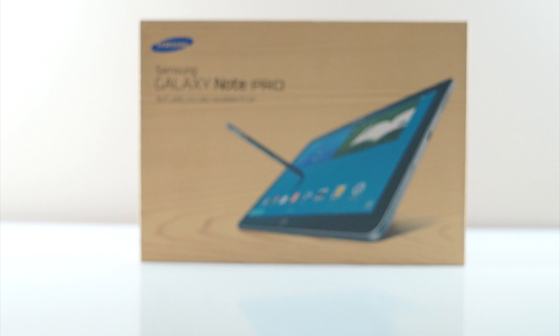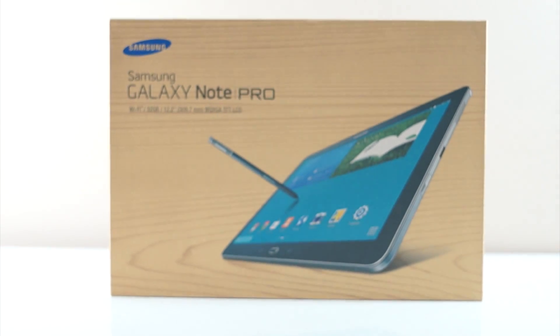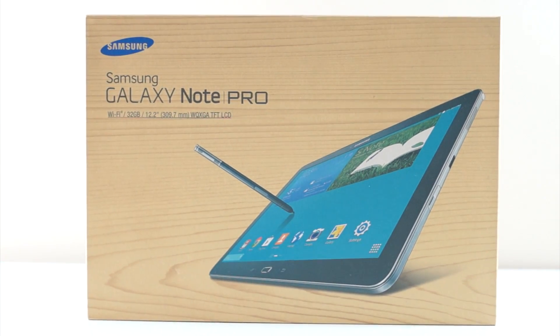The box of the Galaxy Note Pro 12.2 is the same as most Samsung products — it has the nature theme going for it with a wood type of finish.